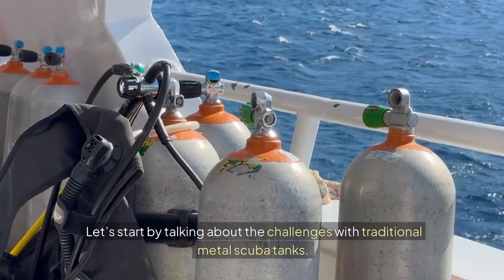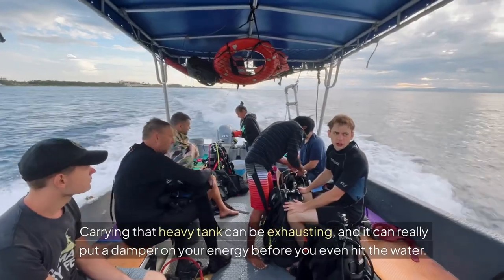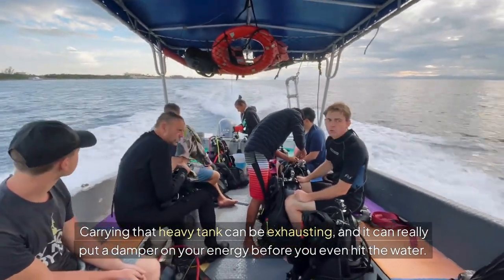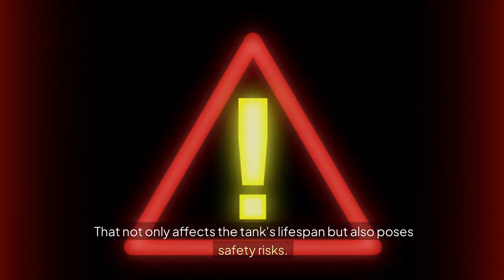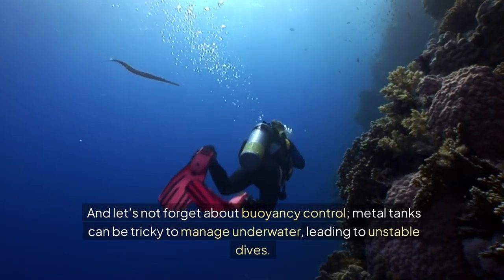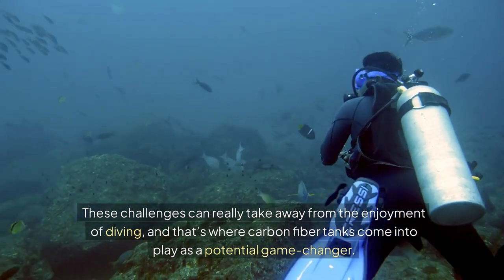Let's start by talking about the challenges with traditional metal scuba tanks. First off, their weight can be a real hassle, especially when you're gearing up for an epic dive. Carrying that heavy tank can be exhausting and really put a damper on your energy before you even hit the water. Then there's the issue of corrosion — metal tanks can rust over time, especially in salty water, which affects the tank's lifespan and poses safety risks. And let's not forget about buoyancy control; metal tanks can be tricky to manage underwater, leading to unstable dives. These challenges can really take away from the enjoyment of diving, and that's where carbon fiber tanks come into play as a potential game changer.